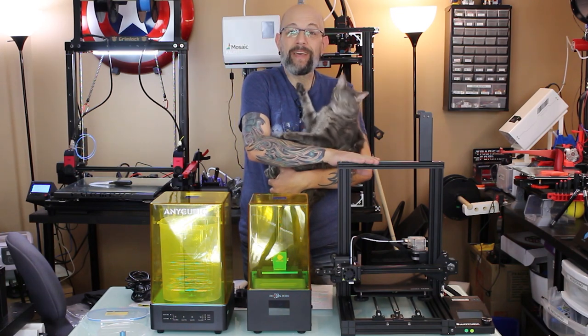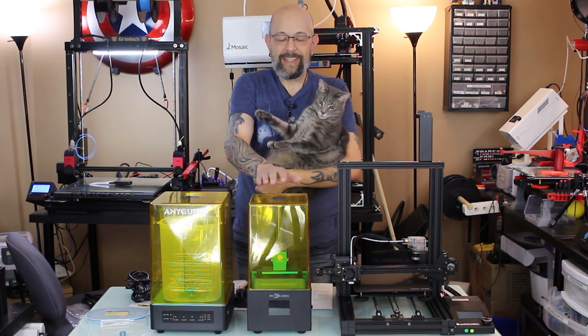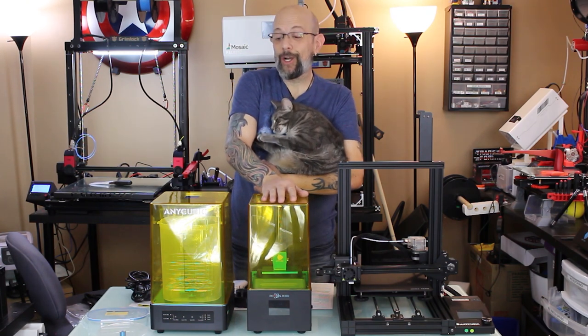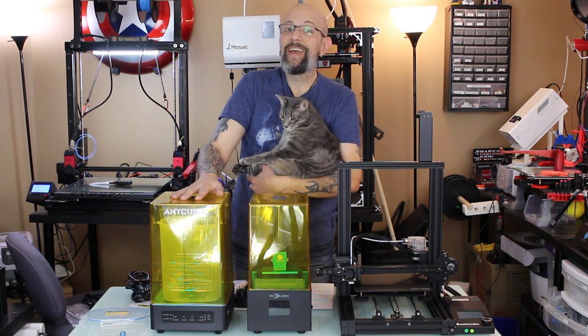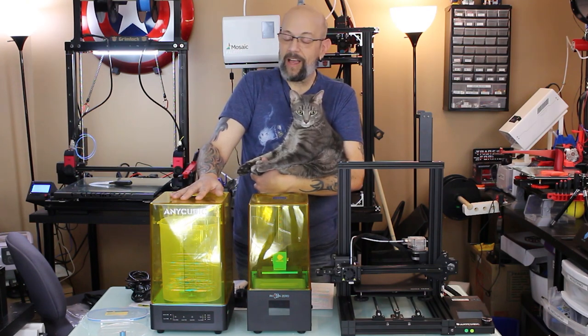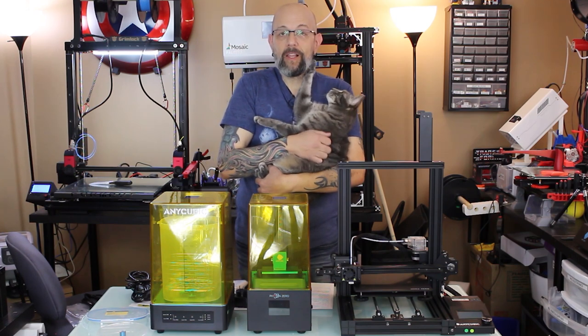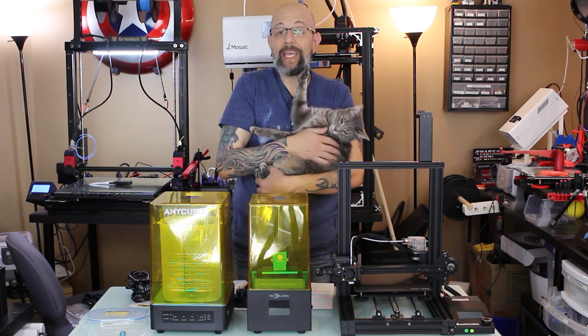This is the Anycubic MegaZero, and this is the long-awaited Photon Zero, and even the longer-awaited Wash & Cure machine. I've had them for a few weeks and I've been so busy I haven't been able to do a lot with them, so today I'm doing a lot of catch-up work.